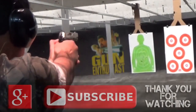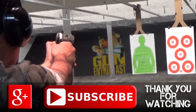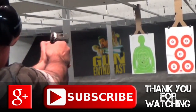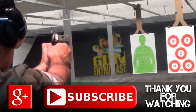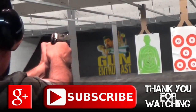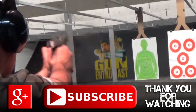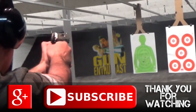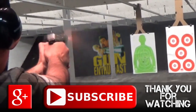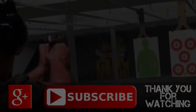So thanks for watching, guys — like, share, and subscribe! See you next time!